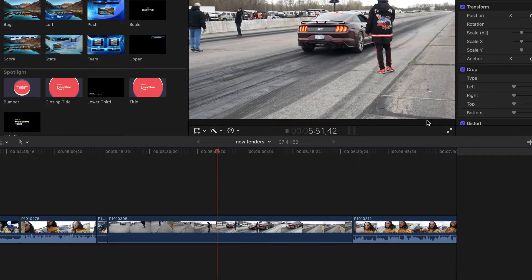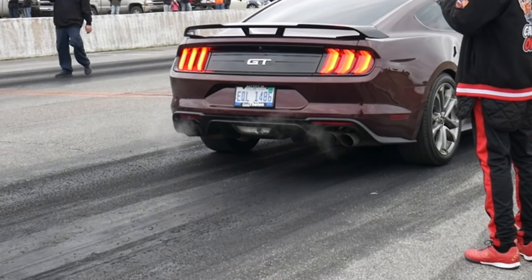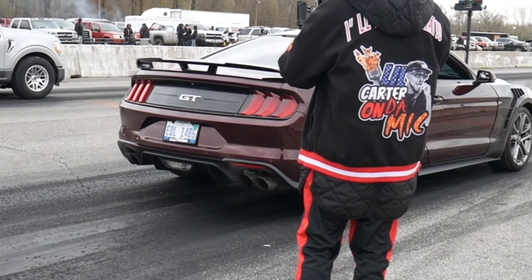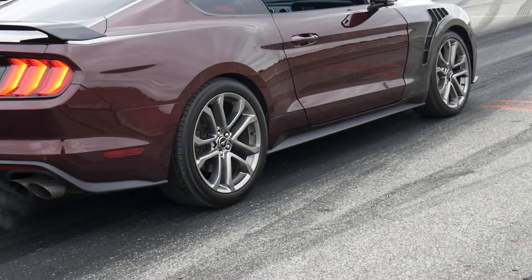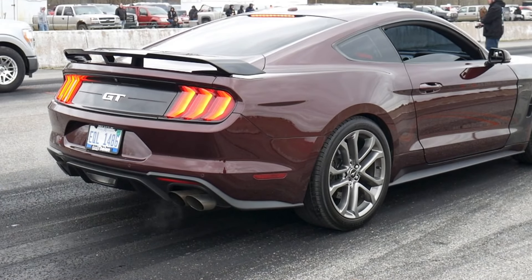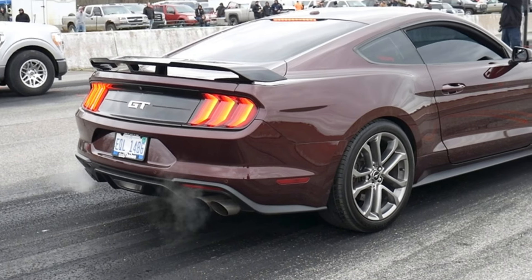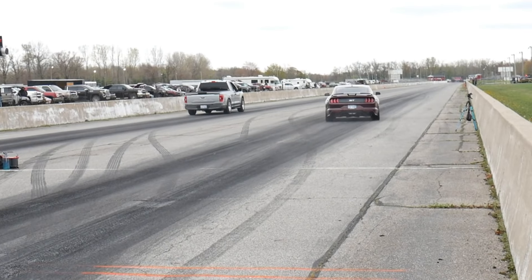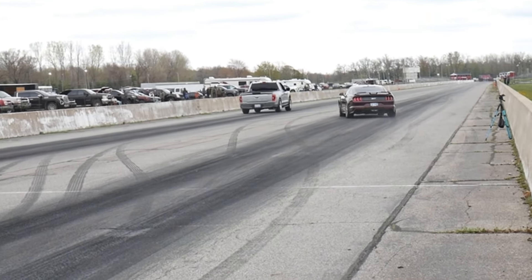I launched it at around 2000 RPMs — about 2025. That's how I always launch it on the street, but the street is definitely different than the drag strip. Boom — spin right off the launch. I thought I was done spinning, so I let off the gas because I felt like I was spinning. Then I thought I caught traction and I went to press the gas again, and that's how I ended up sideways.